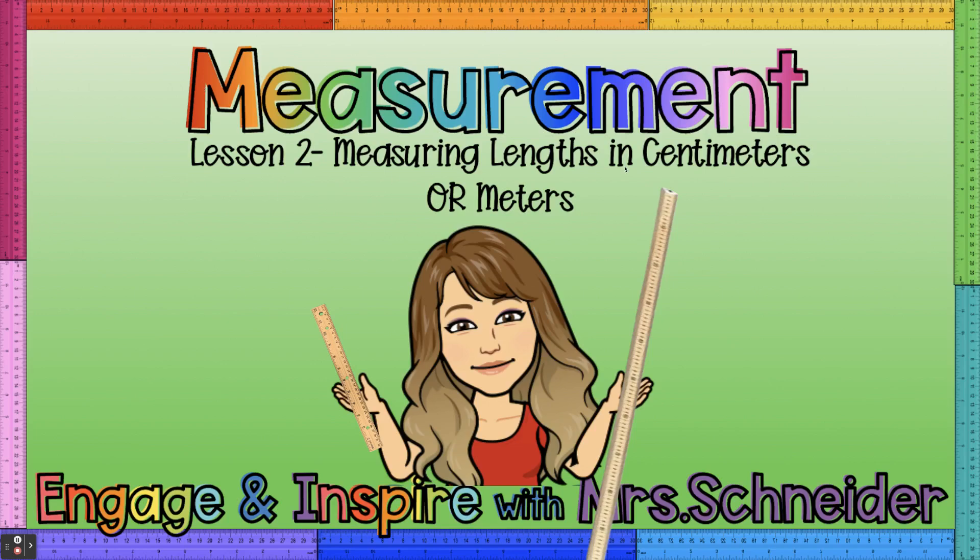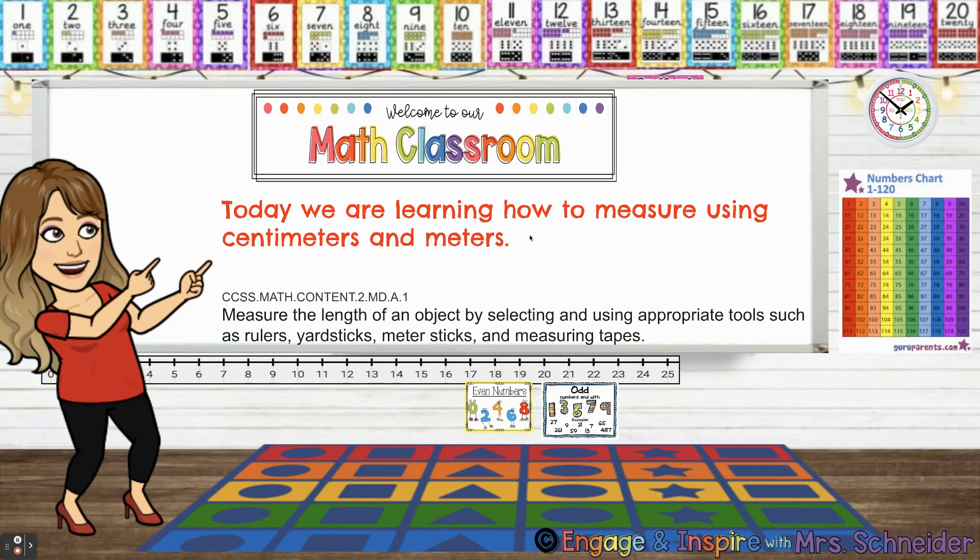Measurement. Lesson two: Measuring lengths in centimeters or meters. Hello, I'm Mrs. Schneider, and today we are learning how to measure using centimeters and meters.